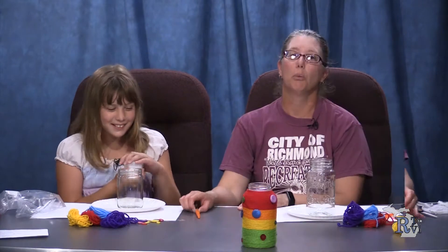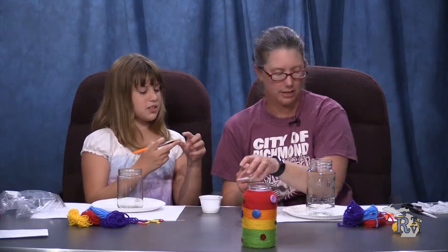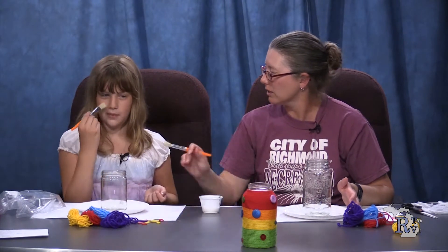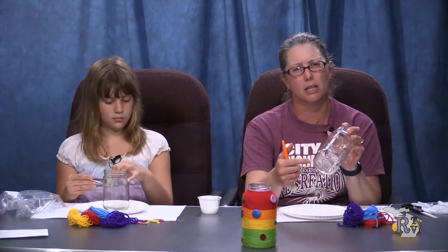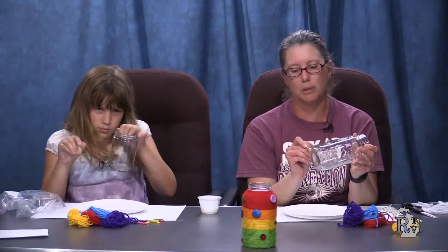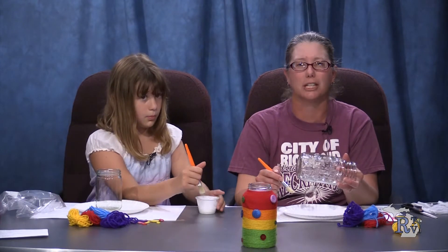We are sharing our glue today. Are you ready to listen so we can tell them the instructions today? Today we are going to use the paintbrush to paint glue on the jar. Don't put glue on the bottom because when we set it to rest on our paper plate it'll stick. We're going to glue in sections — we don't want to glue all the way up at once because otherwise we'll get glue everywhere.